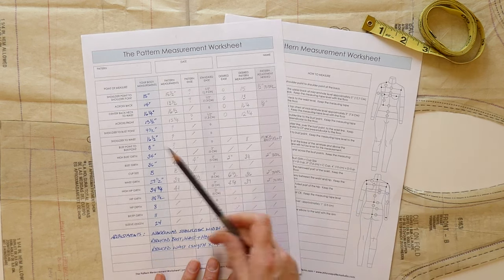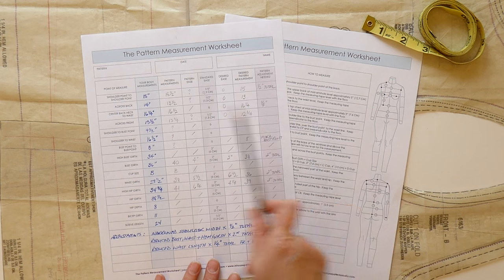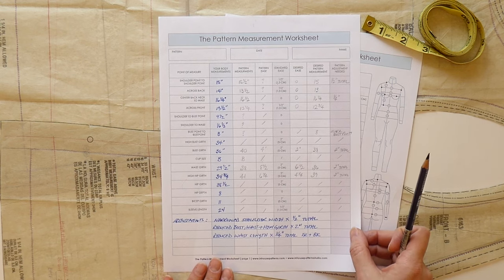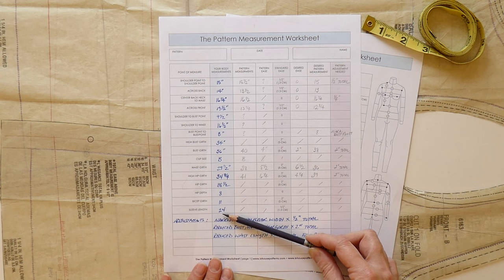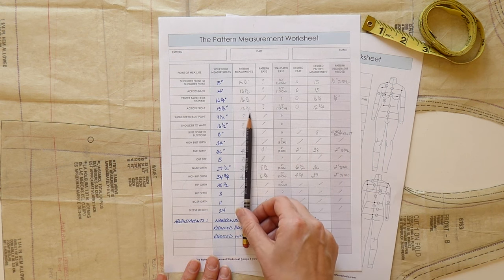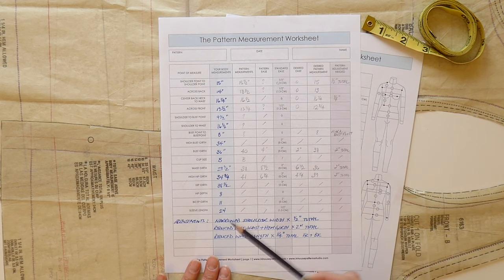I do want to point out that when you are measuring your pattern, you want to make sure you're measuring it in the same way that you measured your body — this is really important. Once you've got your body measurements filled in, there are several blank spots for you to fill in the pattern measurements, and as long as you have your body measurements you'll be able to determine what those other columns are going to say.